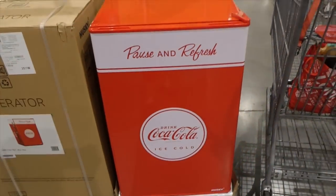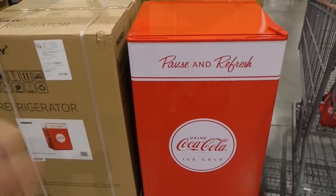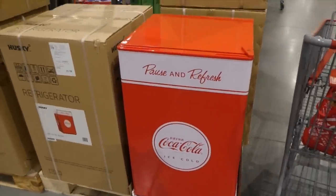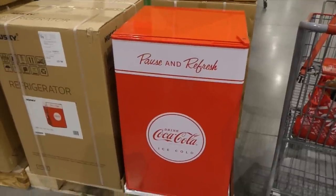That would even be really good outdoors — like a setup with your barbecue and outdoor area — or for someone's office if they're a big Coca-Cola fan. It's $489.98 and on manager's special.